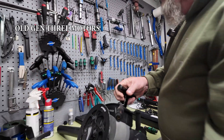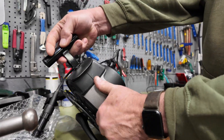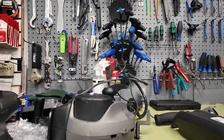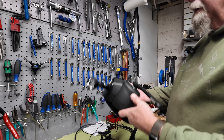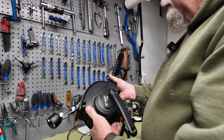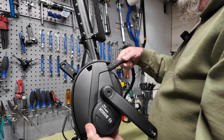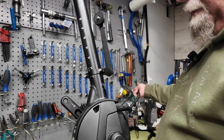The old Gen 2 motors had gray plastics on the cover pieces and on the side. The new ones — Bosch has gone to a new system here where the covers are black, a little bit more sleek looking. And they now come pre-wrapped in a protective harness over the wiring harness.